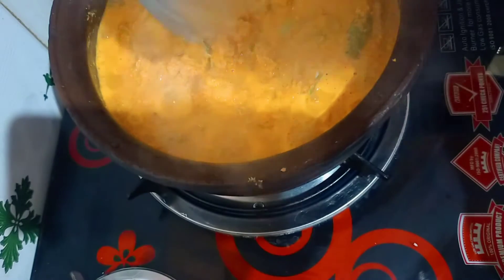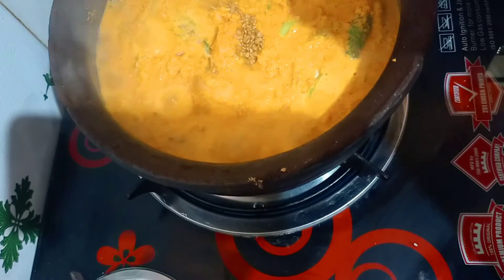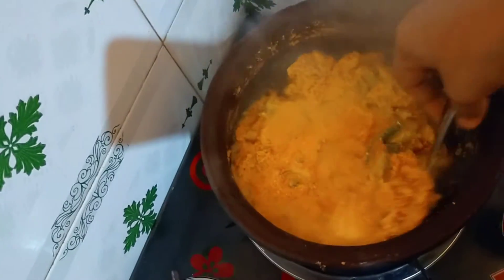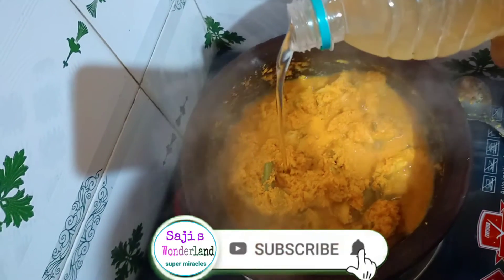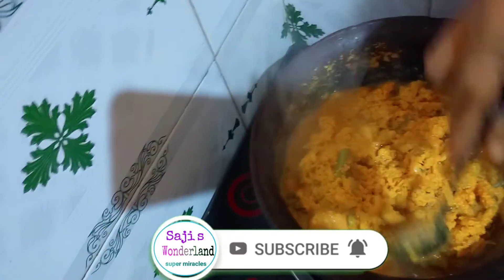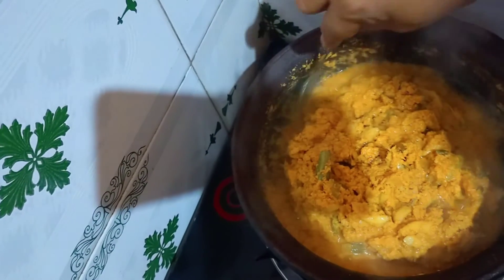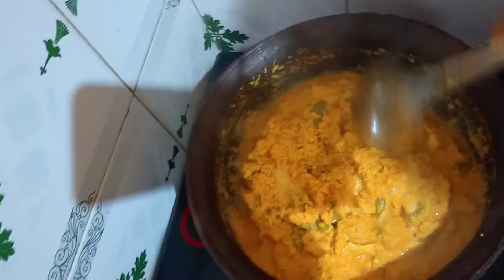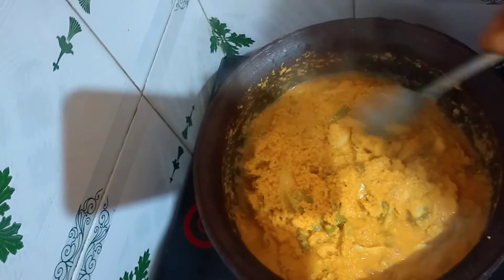One spoon is done by mixing it up. We need to use the high flame to low flame. We will use this to be done. Please like and subscribe. Thank you for watching.